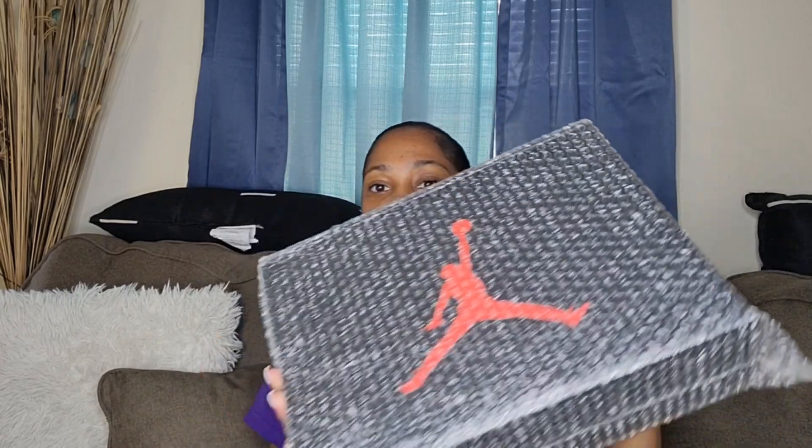They reached out to me wanting to work with me, so you know, okay. This was shipped and packaged so good — they actually called my phone to make sure my address was correct. Oh my gosh, it's packed very well. The box looks so good, it's not beat up or anything. Look at this box.